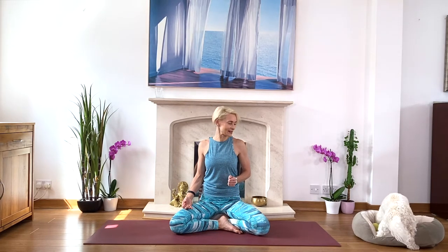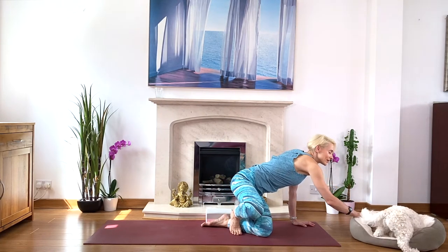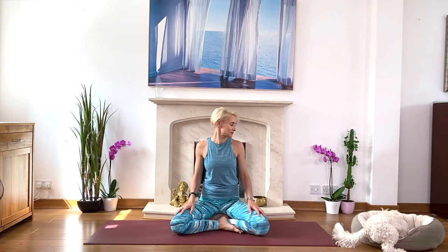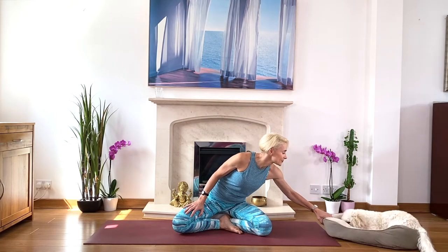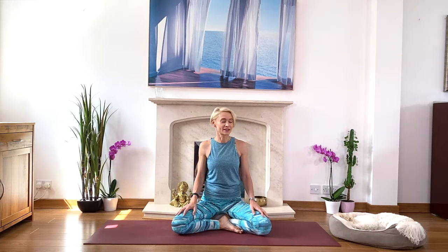Inhale deep into the abdomen, middle chest, upper chest, and as you exhale, exaggerate — draw your tummy muscles in. Exhale fully, and again. Take a few deep relaxing breaths. Expansive inhalation and strong controlled exhalation.